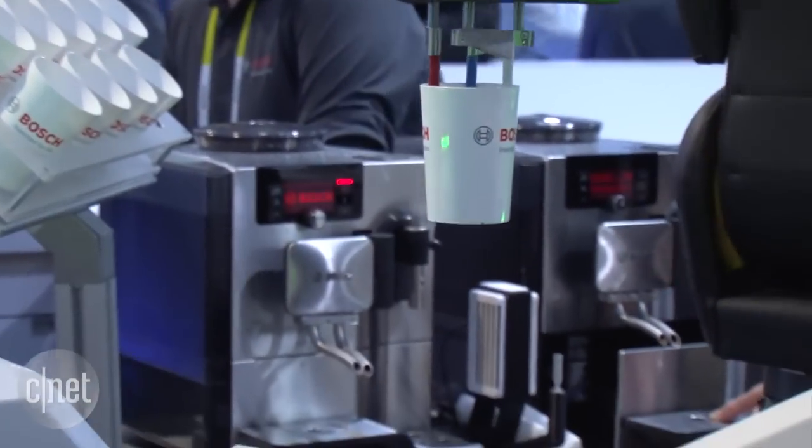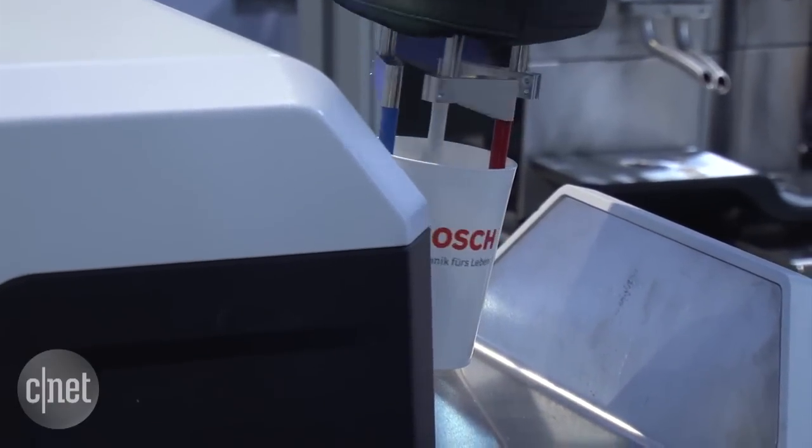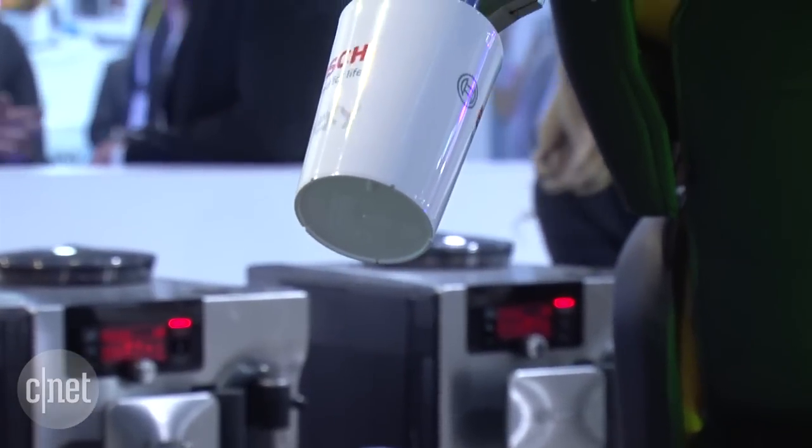The robotic arm will pick up a plastic cup and then put it on the APAS marker. This will then project ink and print your name, exactly as you've written it from the touch screen, onto your cup.